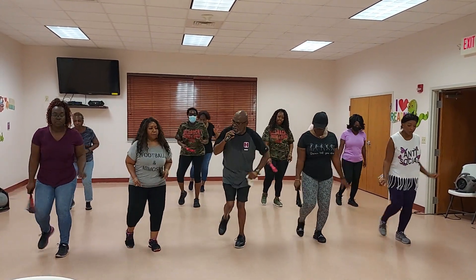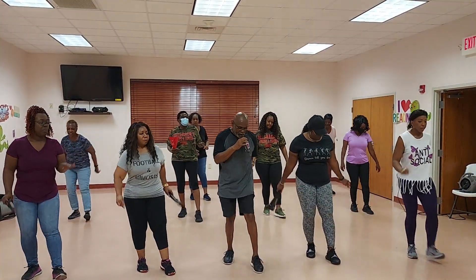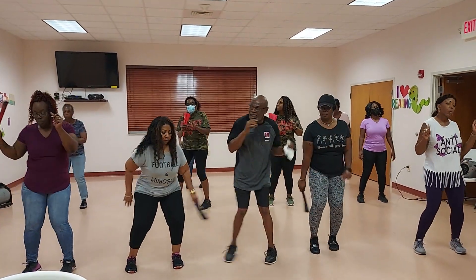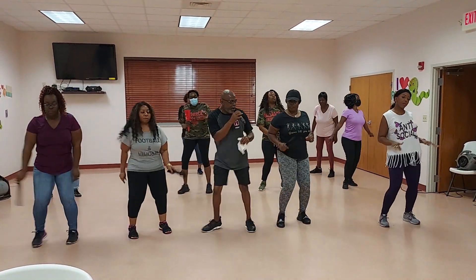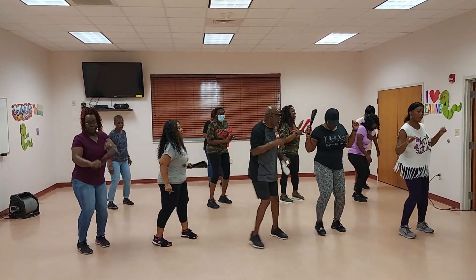From the right. Up, back, and cha-cha. Then rock, 2, 3, 4. Left, back, and cha-cha. Then rock. To the right side. 1, 2, and rock. To the left. 1, and rock.